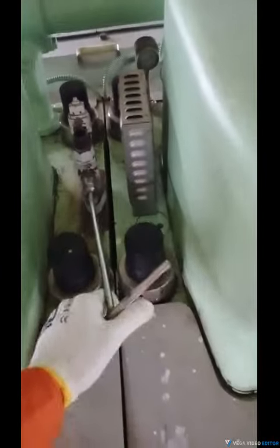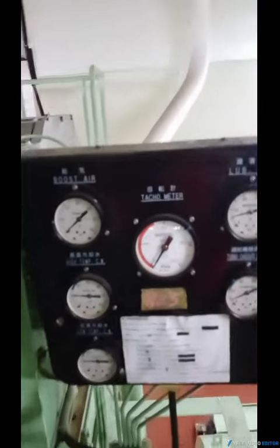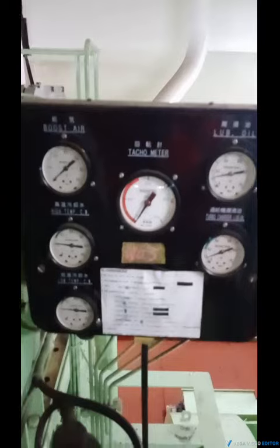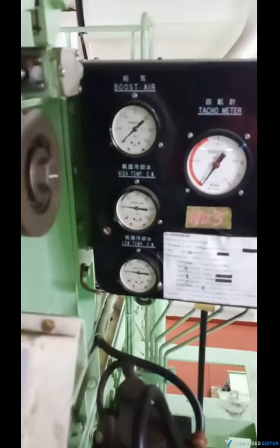After that, I open this — not the indicator box. So one by one, I open the indicator box and check: starting air pressure, cooling water pressure, cooling pressure — all normal.